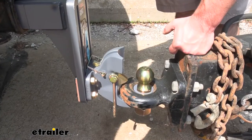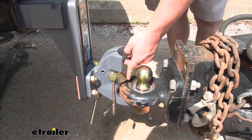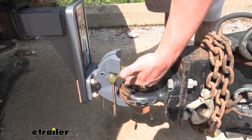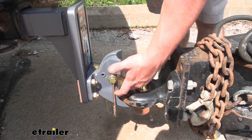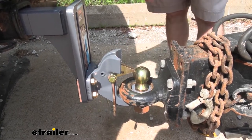Once you've parked your trailer and it's time to unhook, just pop the pin again so you can flip the latch over — then when you go to lift, it'll hit and flip back over. Remember, it won't release by just lifting the trailer; you have to flip the latch over first and then it'll release.